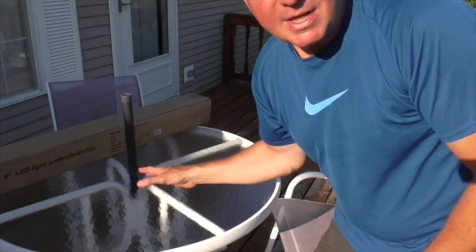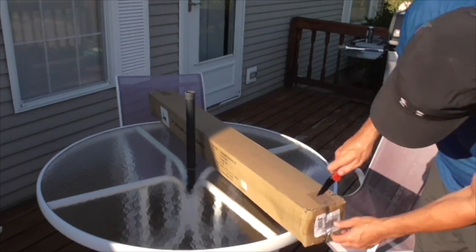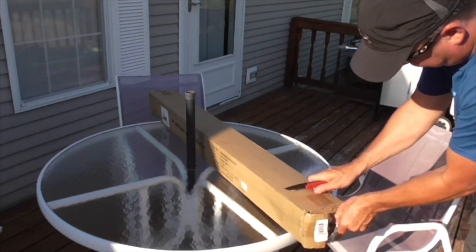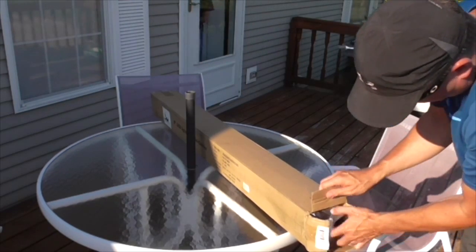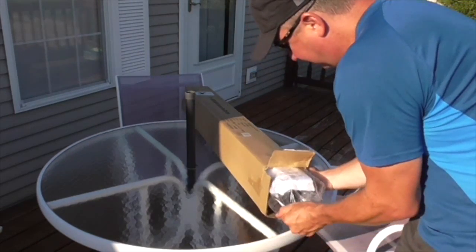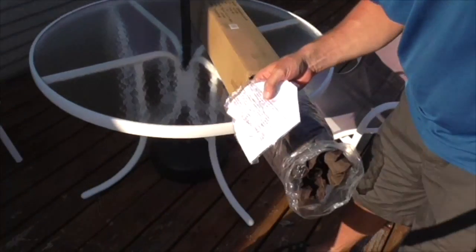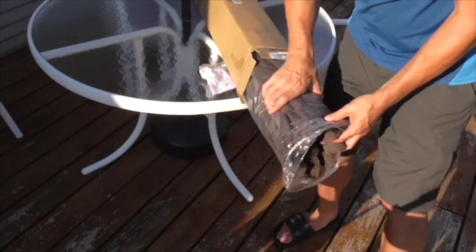I do have a regular umbrella for this, so I'm very excited to be able to turn it on and off. Here's the box right here, let's take a look at what's inside. It's wrapped in plastic and seems to be in there nice and snug. Here are some instructions — I'll look at those in a few minutes.